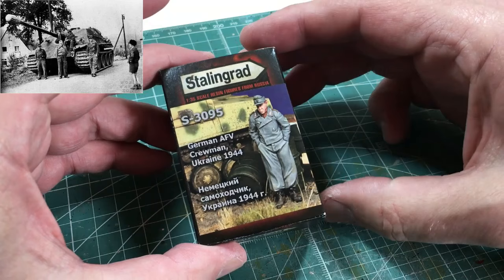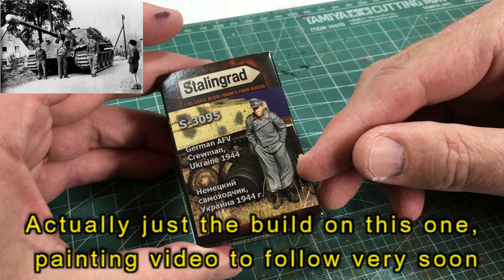Hi guys and welcome back. Today we'll be building and painting the crew for the Jagdpanther, and it's an eclectic mix of different manufacturers.